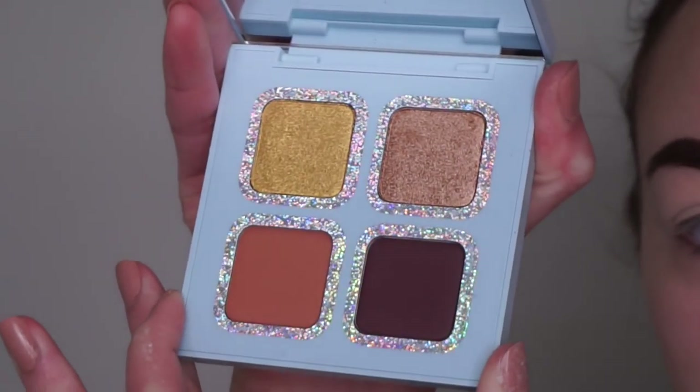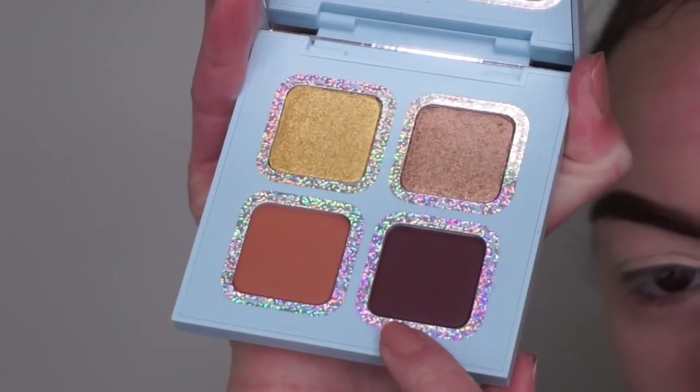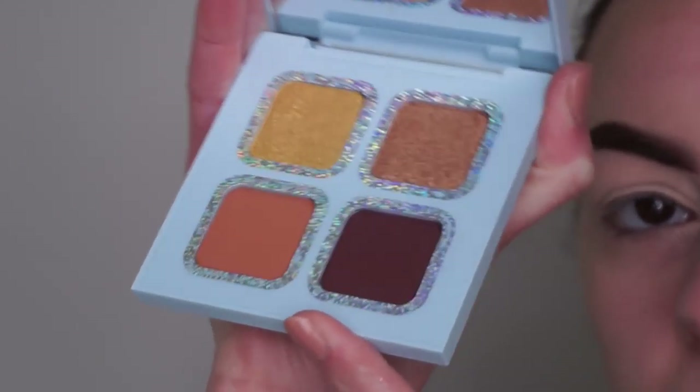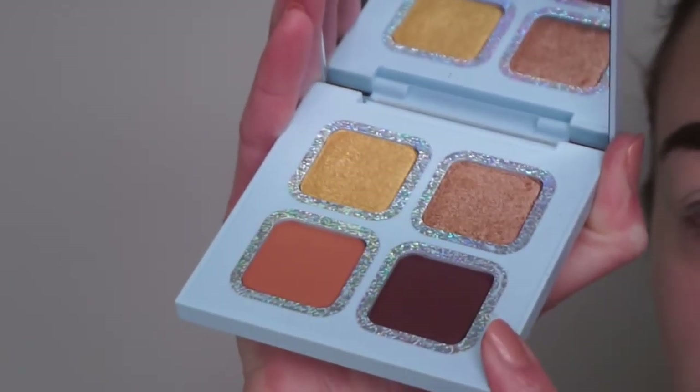Next up we have the blue palette. This one's also a pretty neutral palette - you can see there's two shimmers and two mattes. It's a bit more wearable because you have two mattes. This is kind of like a purpley-brown color - it looks more brown on camera but in person it definitely looks more purpley. And then this is more like a pure gold shade, which is really pretty.